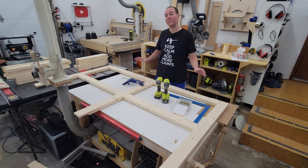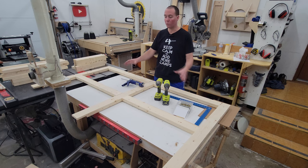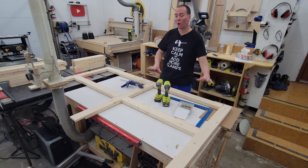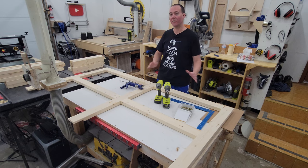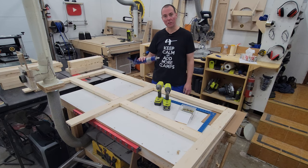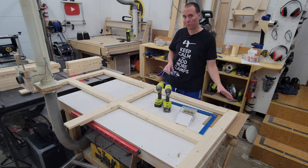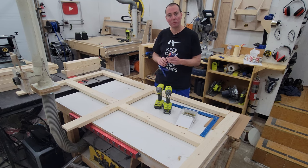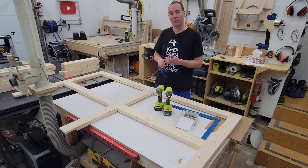With all the pieces cut out, it's now on to assembly. We're going to start by building the back piece. I have my two horizontal pieces and three vertical pieces — all half-lap joints lined up — with a square to keep everything true as we assemble. I'm putting this together with screws in the corners as well as construction adhesive. I'm not using simple wood glue since the joints are a bit rough from the bandsaw, and the construction adhesive fills gaps and is a better choice for an outdoor project.